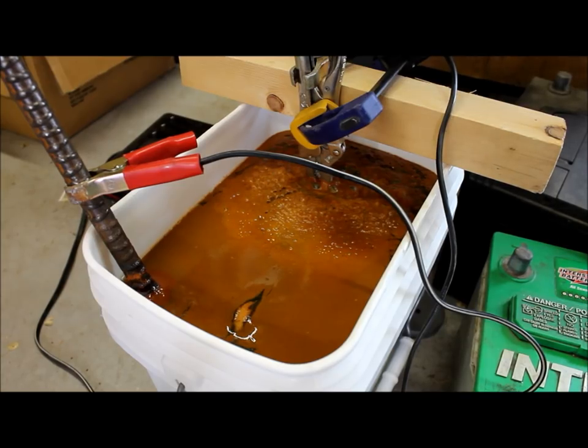Alright, so it's the next day. You can see that thick layer of scum on top — that's a good sign. That's all rust that's come off of this part. So we're going to pull it out and take a look. We may have to let it sit in there a little bit longer, but we'll check and see.